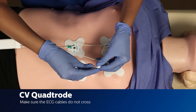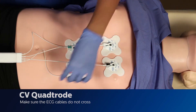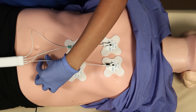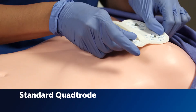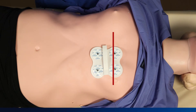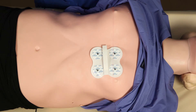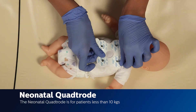After placing the quatrodes, make sure the ECG cables do not cross. When using the standard quatrodes, the top half will be in line with the imaginary nipple line, and the patch will be slightly to the left side, not in the center of the chest. When using the neonatal quatrodes, the patch will be placed in the center of the chest.